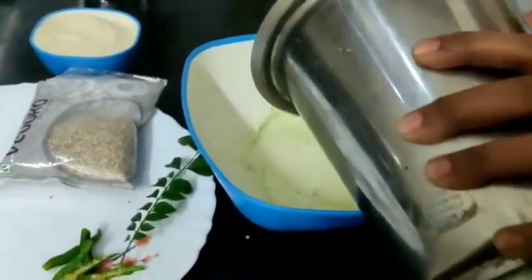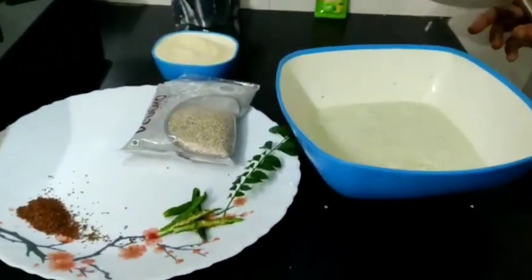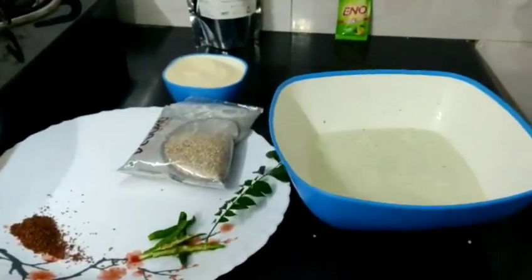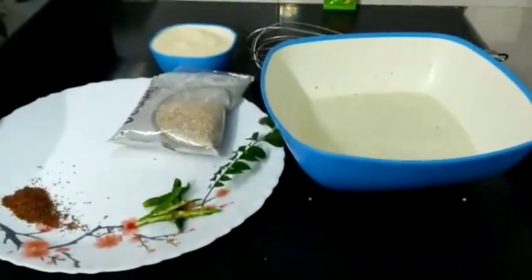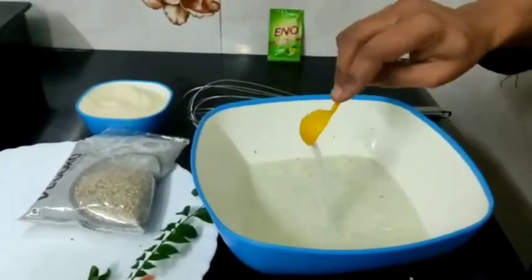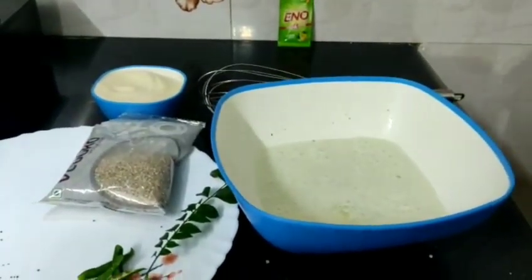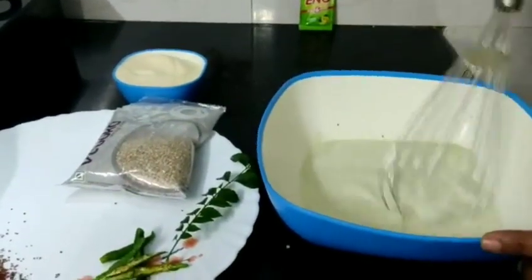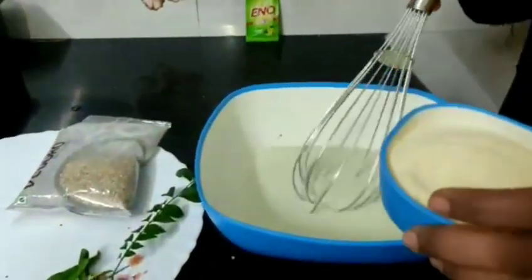Now transfer the mixture to a bowl and add about half a teaspoon of citric acid. This makes the dhokla more fluffy. If you don't have it, you can skip it — it's optional. Add it and mix gently; don't overmix or it will deflate. Mix in the semolina or rava as well.